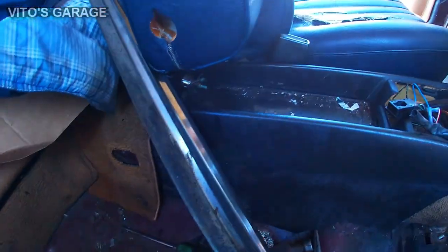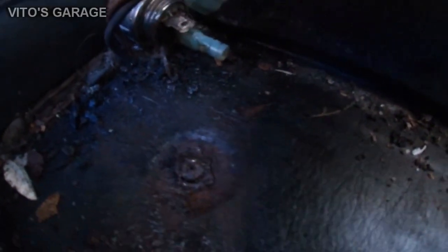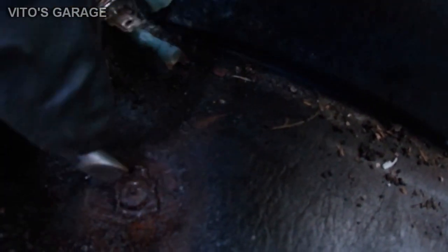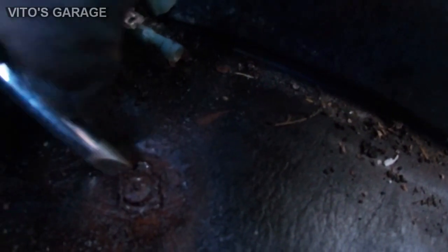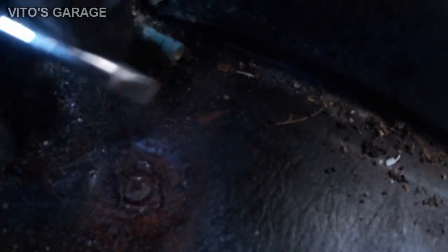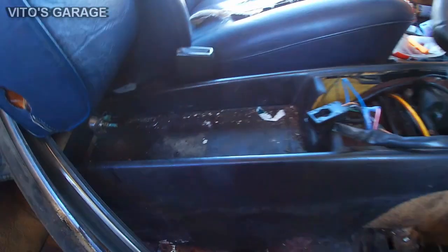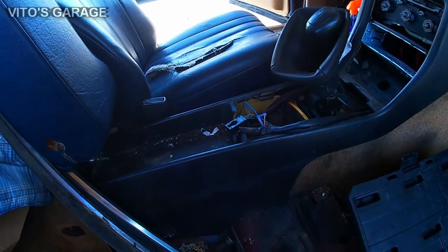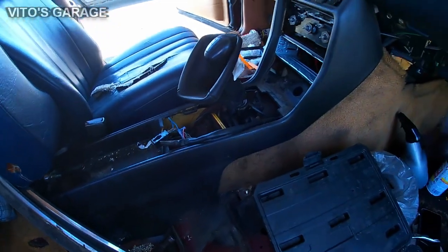Don't you just love rusty bolts that just will not come out? I was able to loosen up the washer — it was so rusty it wouldn't go anywhere, but at least the washer moves now. I have to figure it out. About to take out the center console.